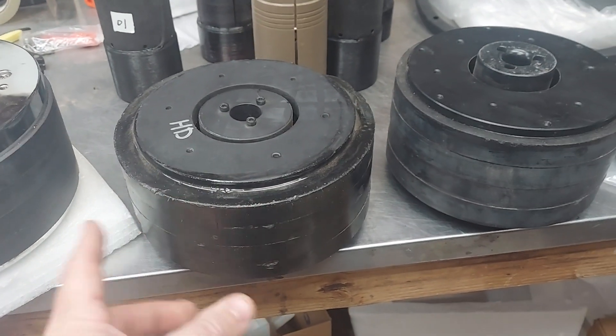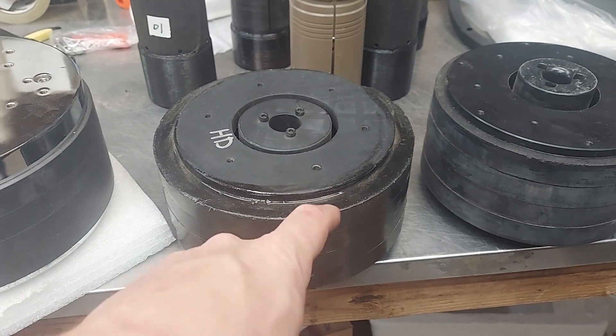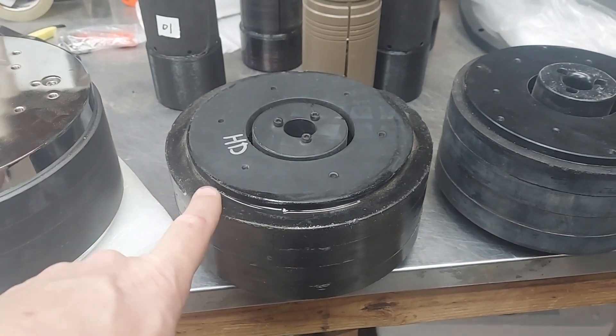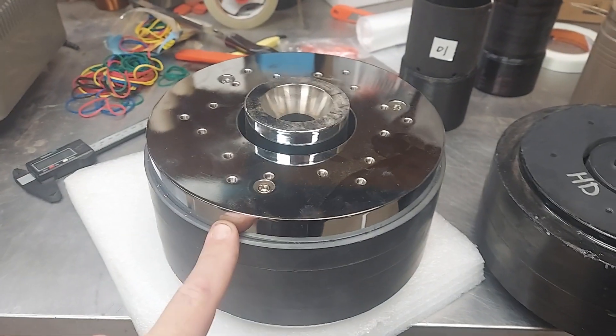I wanted to show you this — this is the HD version. I just sort of put this together with a bunch of extra magnets that were available and finished it real good on the top plate. This is a 210 diameter millimeter, and then this is the 220.